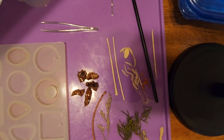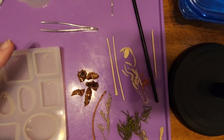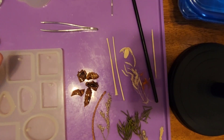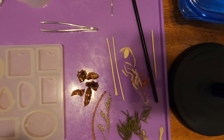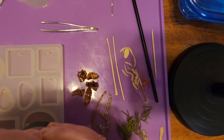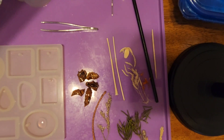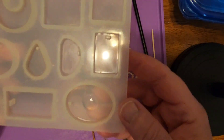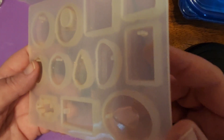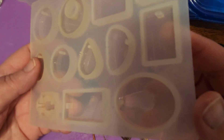We are going to start by putting some resin in the bottom of our mold. We're going to put just a little bit in the bottom of this mold. The reason for this is we're going to coat the bottom of our resin mold so that we don't have any of our rocks poking through. We're just going to move that around to coat the bottom of our mold. You just have to have patience in this part — it takes a little bit for it to move around the mold.